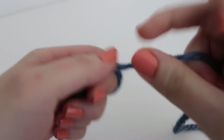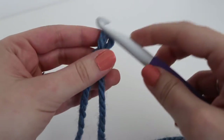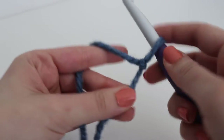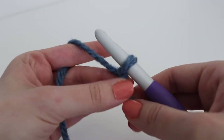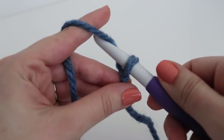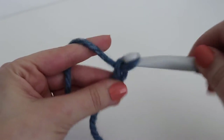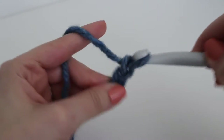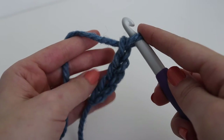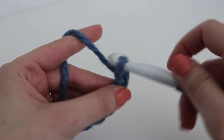To begin your cowl, you're going to need to make a chain of 62. If you want to adjust the size to make it bigger or smaller, you can use any number of chains — there's no set multiple. Just chain 62, or whatever size you'd like. To make a chain, yarn over your hook and pull through the loop on your hook. Continue making 62 chains and I'll meet up with you to show you how to continue on to row one.